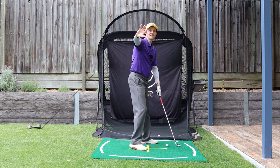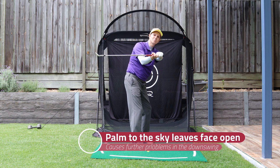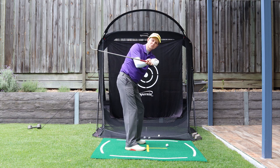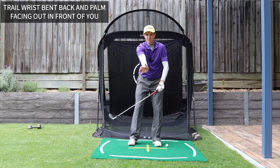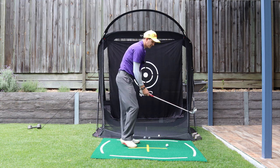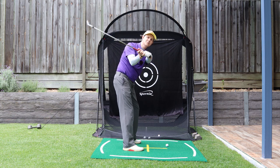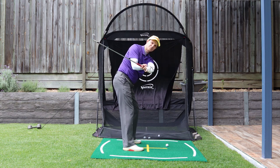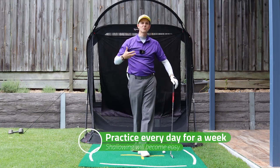Extremely important — don't miss this. When I'm doing this, I'm not putting the palm to the sky, because when you do that the face is wide open. So as I go to here and I turn that door handle, I need this trail wrist to be bent back like this. From face on, in this sort of position here, you can see my palm is more this direction — it's not to the sky. This would be open and this would be a lot squarer. So I need that doorknob turned. Top of the backswing, turn, and I've still got those wrist angles.